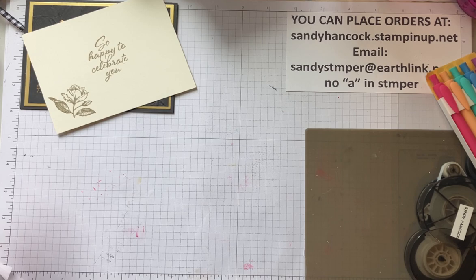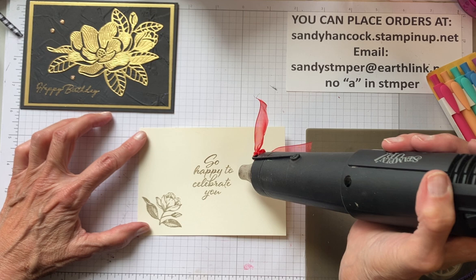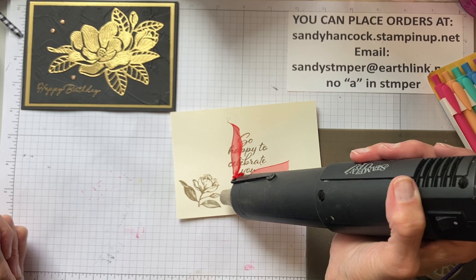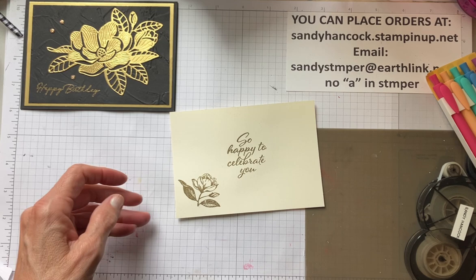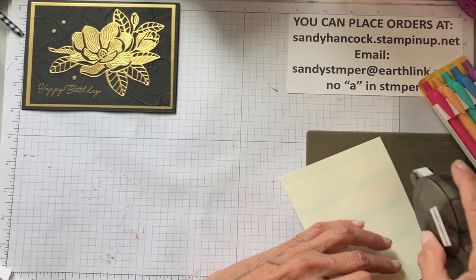Bring out our heat tool. We'll just leave it flat and hold it in one place - don't wave it around. Of course, this always wrinkles up the cardstock a little bit, but there's not a whole lot we can do about that. Wow. You know, I've been doing this for years and it still just feels like magic every time I do it. So here's going to be the inside: 'So Happy to Celebrate You' with a really pretty magnolia. Now this we're going to try to get the wrinkles out of.